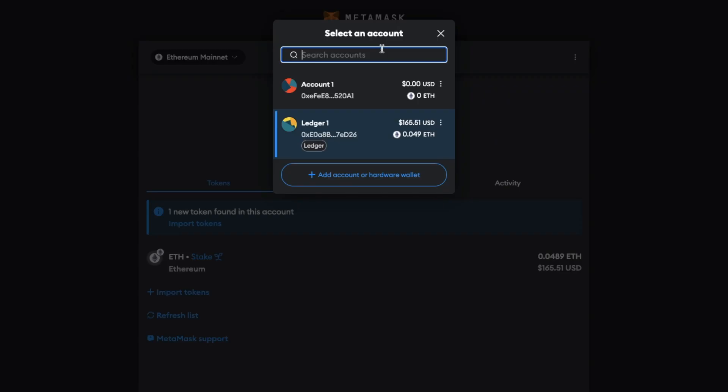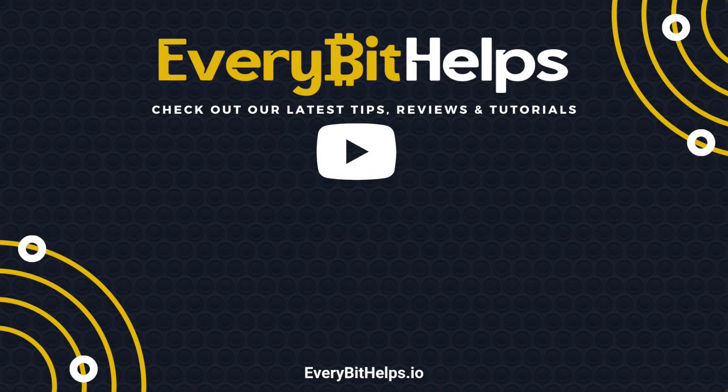From the accounts dropdown I now have two accounts that I can select from. So with your hardware wallet connected you can then interact with the crypto stored on your hardware wallet using MetaMask as an interface to it. If you want to find out more about Ledger or MetaMask please check out our series of videos and we'll see you in the next one.